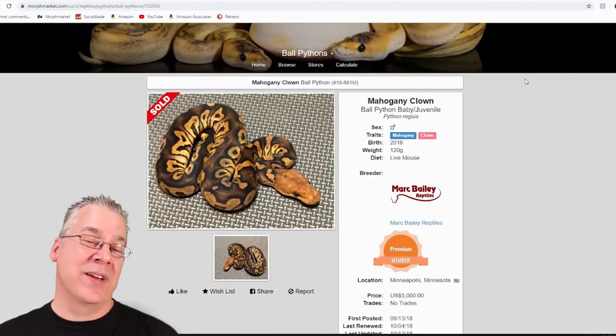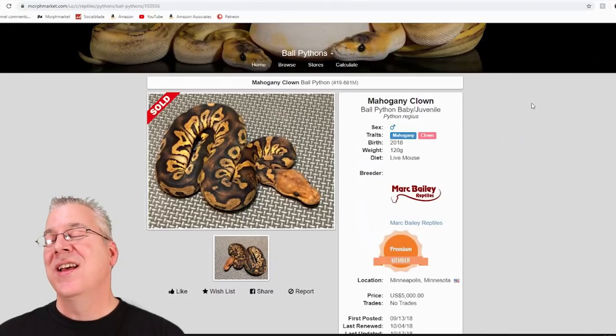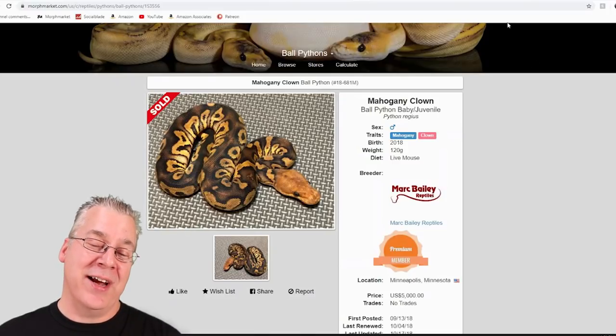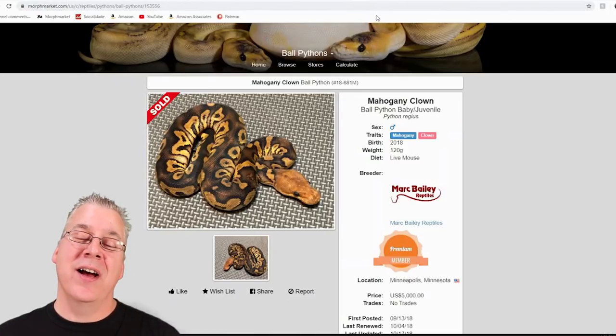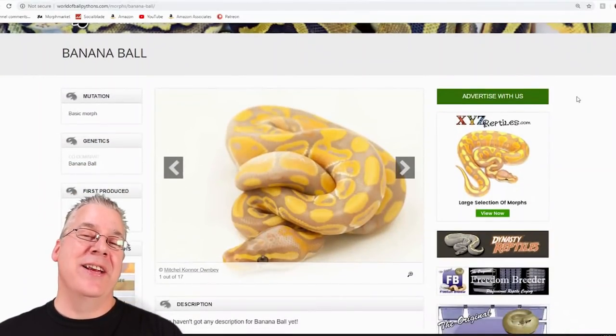This mahogany clown was actually for sale and sold for a pretty incredible price — just the mahogany in with the clown sold for $5,000 just last year. It's pretty amazing how mahogany prices are really increasing. Looking back at older stuff, it seemed a little cheaper until the last couple years, and now all the prices are really getting high as people are jumping on the mahogany bandwagon.